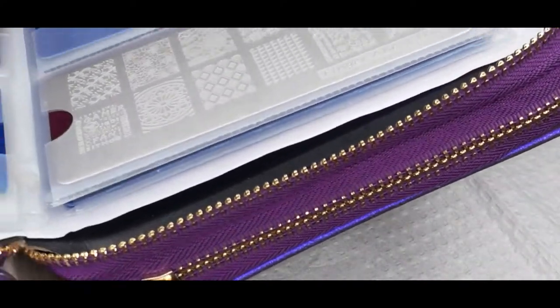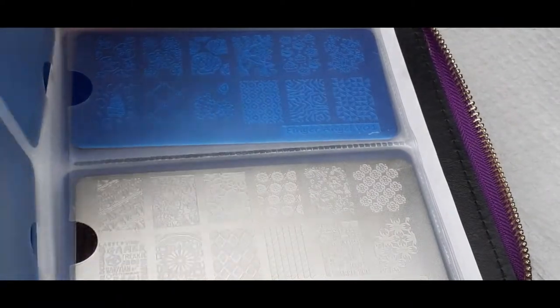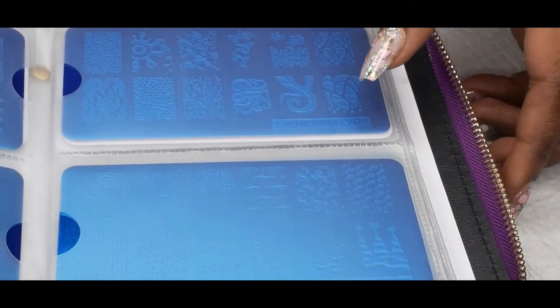I haven't used any of these plates yet — I just took the paper off of them.